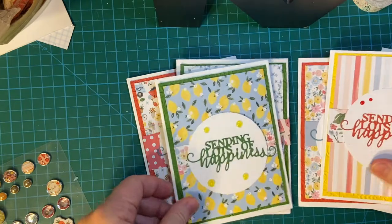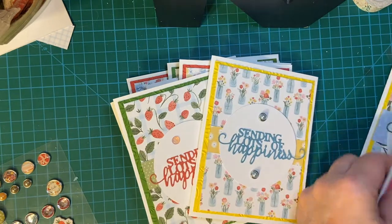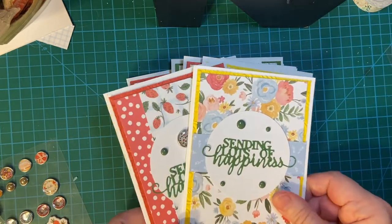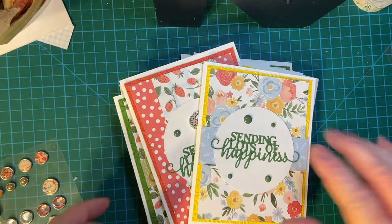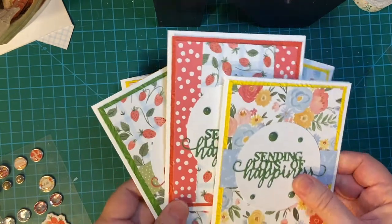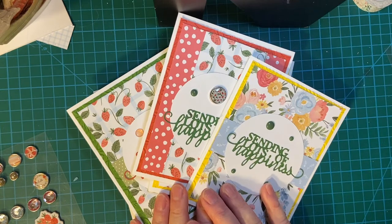Here are my cards for Cards for Kindness. I hope that you think about sending some to them too. It's put on by scrapbook.com. If you're interested, I can send you the email — my email address is down in the description box, and I'd be glad to forward that to you if you don't have it already. Thank you so much for watching. I'll see you again real soon. Bye-bye.